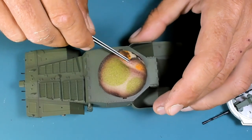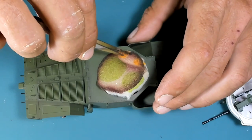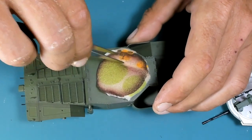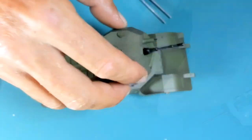Now I'm removing the masking sponge because the basic painting process is done. I'm dry-fitting the turret just to make sure I don't have a paint build-up that will hinder the rotation of the turret.